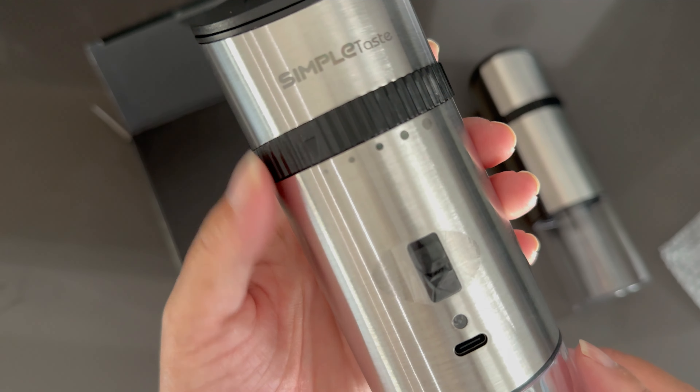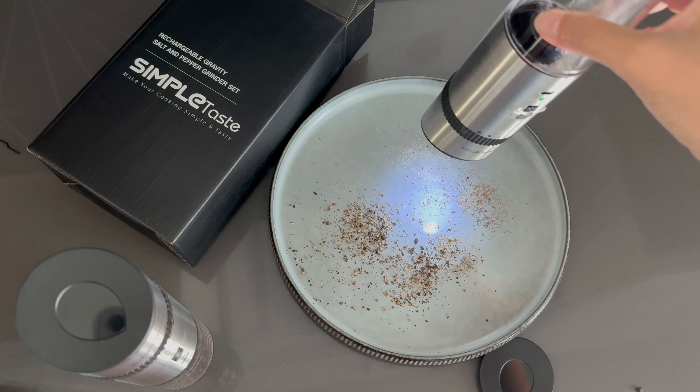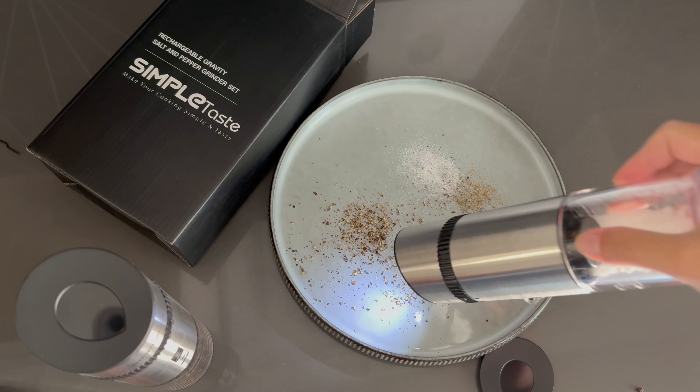You can use it while you're cooking or at the table. It is so simple to use. The body of the grinder is stainless steel at the top, and the container that holds the salt and pepper is a very durable plastic. At the same time, it is lightweight.